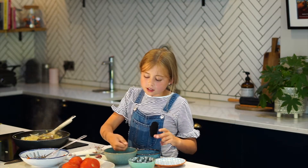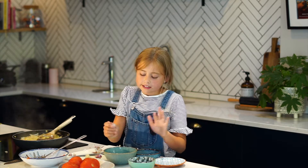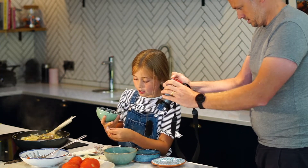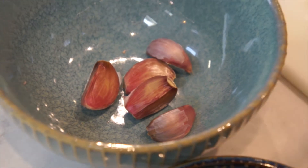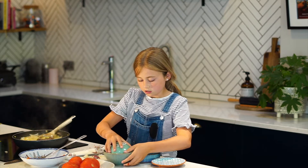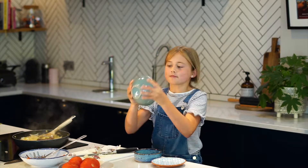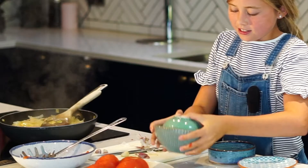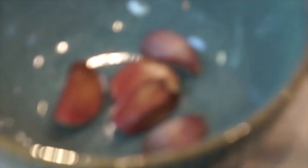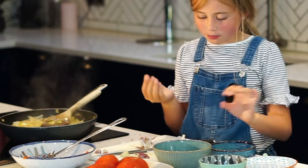Buddy hack number two — you see all these garlics? They've all got their skin on, but apparently if you shake them they come out perfectly. Let's see if it works — no, it doesn't work. Sad. But if you just chop the ends off them it will work, it will just peel off.